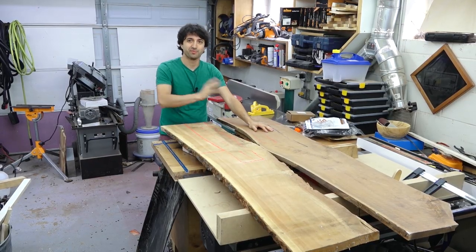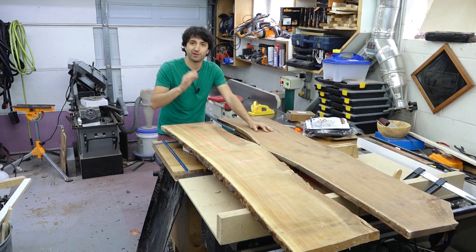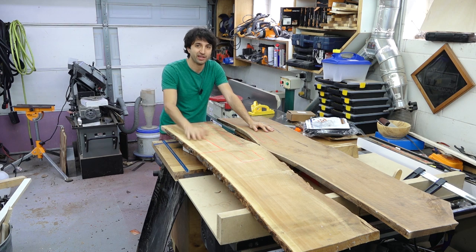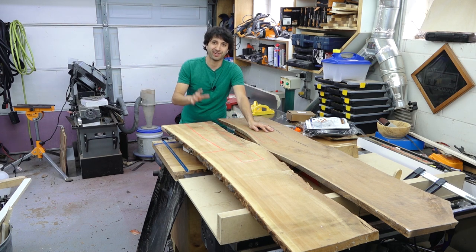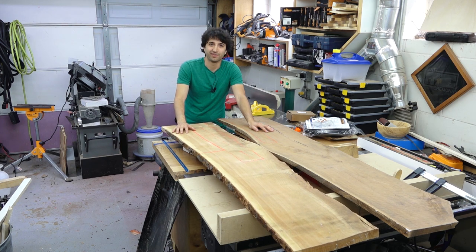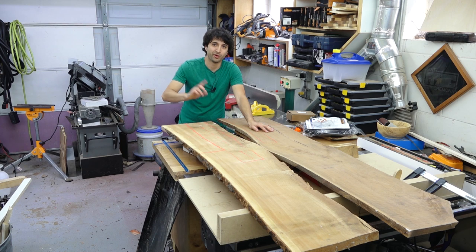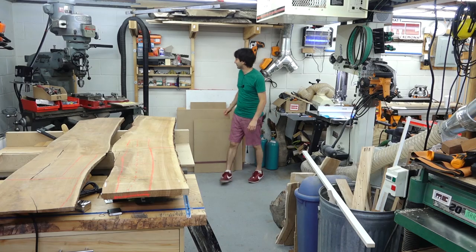The first videos for these are going to be out tomorrow over in the guild. If you're not familiar with my guild builds, those are my more in-depth instructional builds — this is the seventh one I've done. If you want to check this build out, I'll leave a link in the description. The best time to buy is before they start, and it's on pre-order now until tomorrow, Friday. If you bundle it with other projects, you can save a few dollars as well.